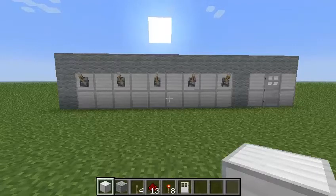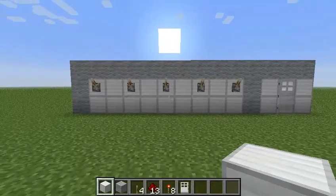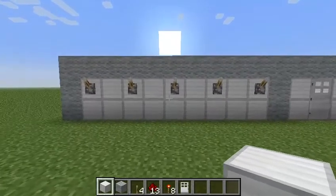What's up guys, it's Popeye here and today I'm going to show you a tutorial on how to build a programmable combination lock.